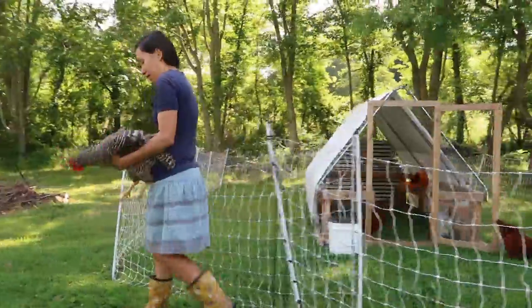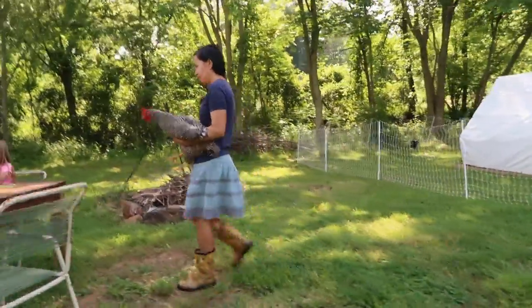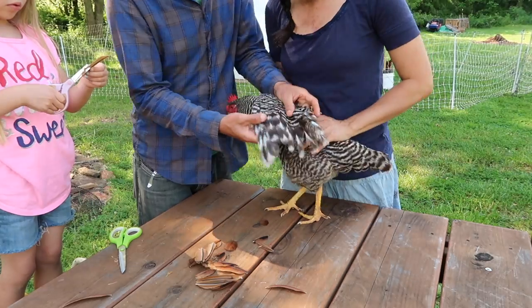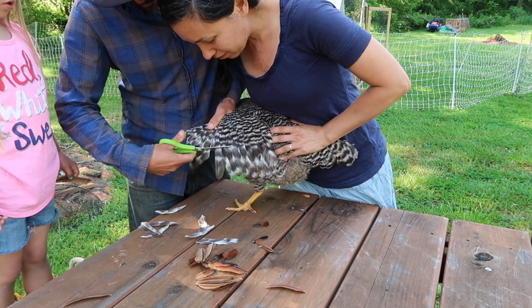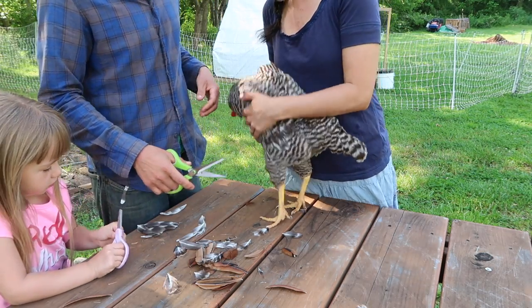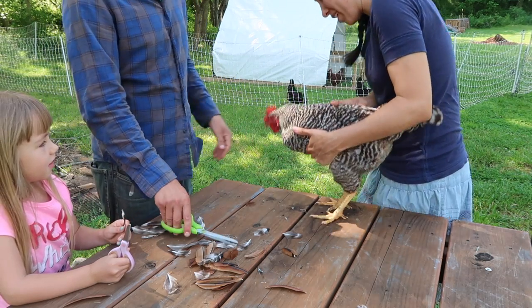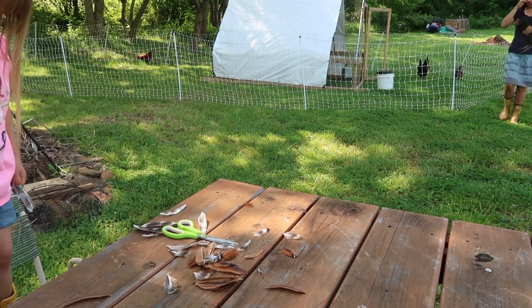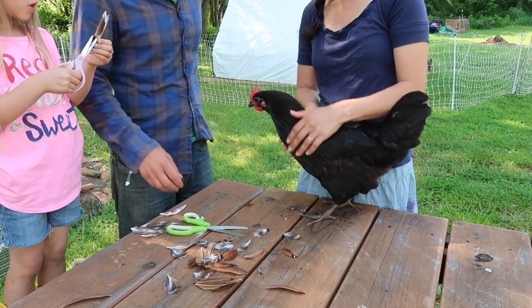Come on, Barbara. All done. Come on. Little Bernice is next — she's the good flyer. Medium sized Bernice.